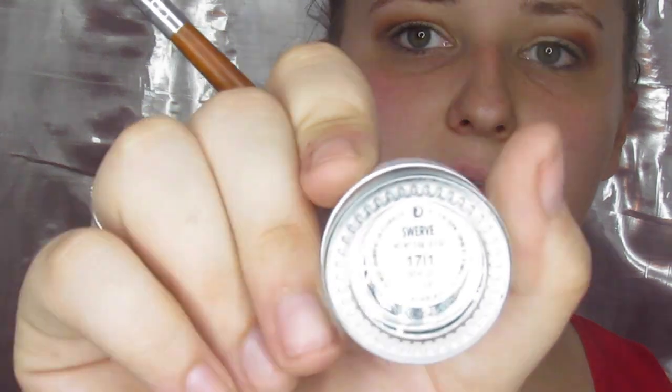Shockingly enough, that actually almost worked — it laid down the shadow really nicely. There's not quite as much right on my lash line as I'd like, but it's definitely there, and I'm going to put liner there in a second anyway. For liner I'm going to try this little baby rounded liner brush with ColourPop cream gel in Swerve — something I got a while back but haven't actually tried yet.